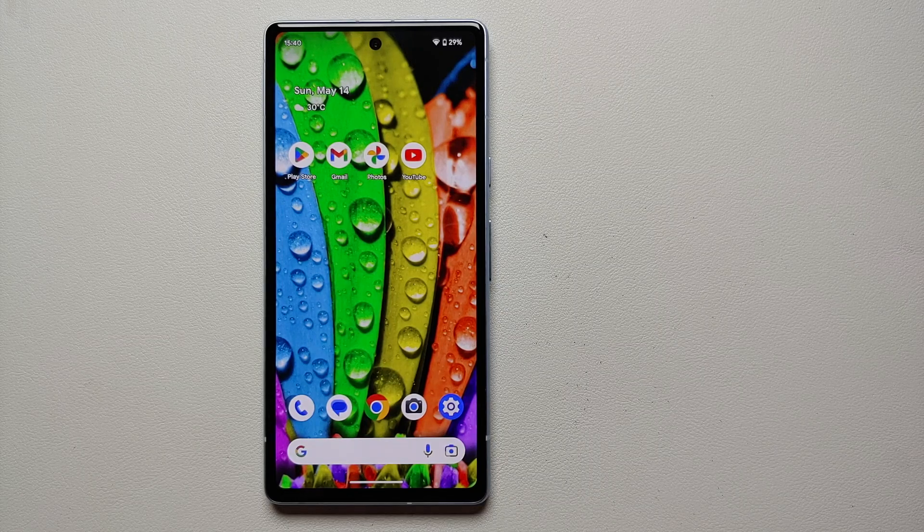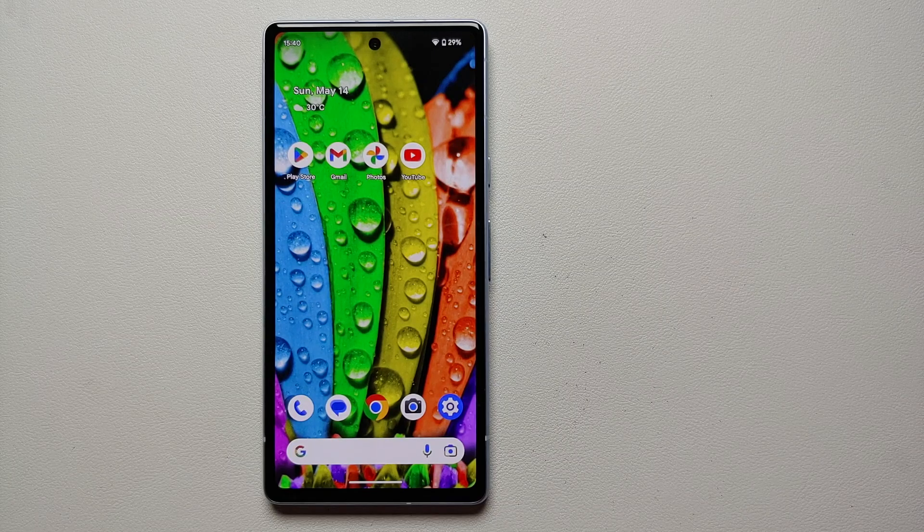Those were 15 awesome hidden tips and tricks for the Google Pixel 7a. If you feel that you have a hidden feature or tip and trick worth mentioning, please leave it as a comment on this video.